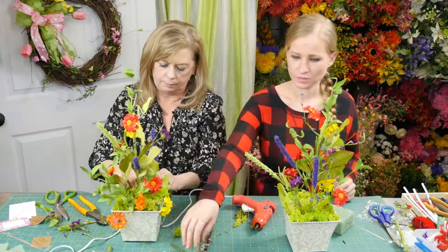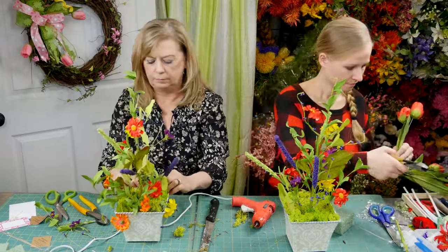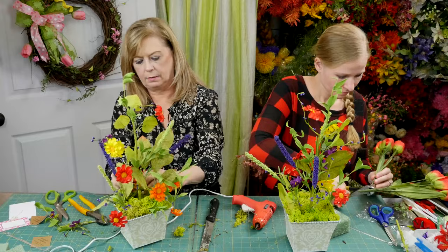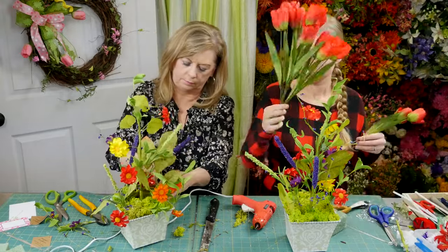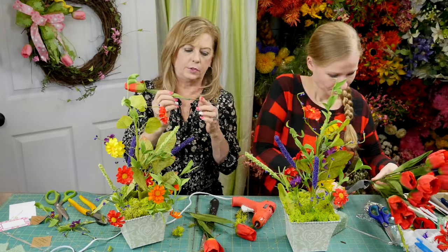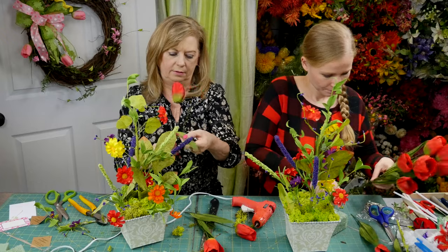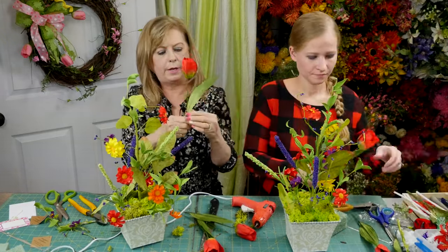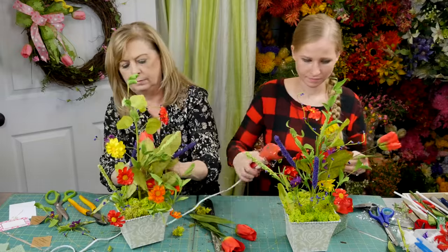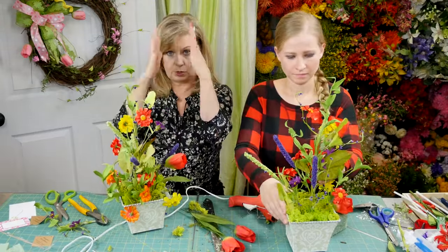Almost there — now I think we're just filling in with some tulips. Just start cutting a few tulips. Make sure everything's in there securely. These are nice because they've got a good sturdy stem, so they'll go into the floral foam and stay really well. Shape your leaves — these are wired leaves, so you can just take your hands and shape them out. Get a little bit of glue, and bend your flowers so that they're kind of coming out instead of sticking straight up — just give them a little bit of a curve.